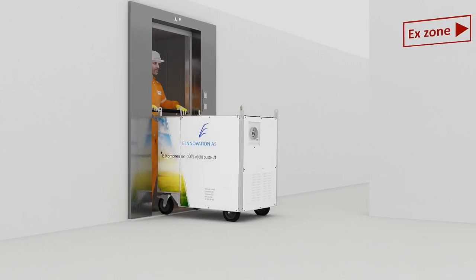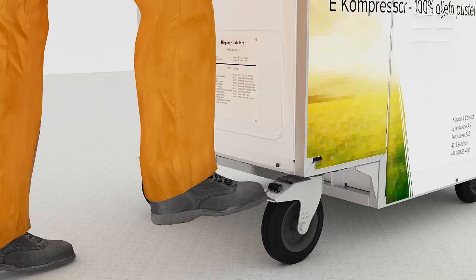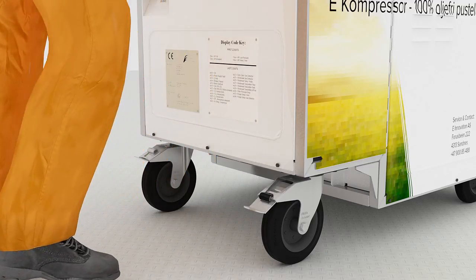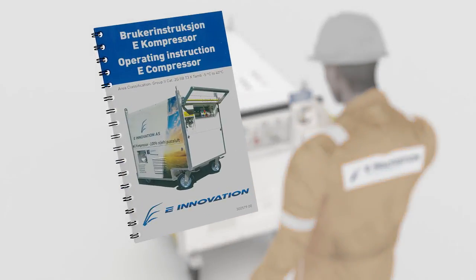It is also ATEX Zone 1 certified. Setting up the system takes no more than a few simple steps and can be easily completed by one person. The instruction book can help you with more information on how to operate the breathing air system.